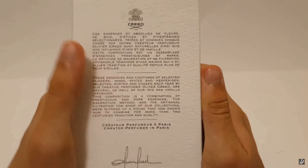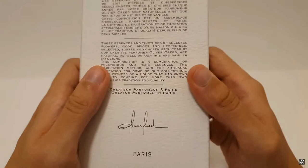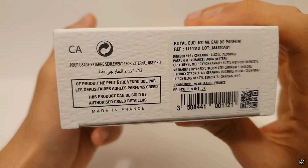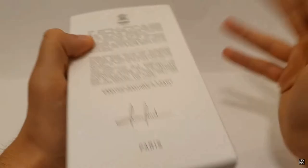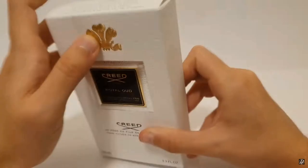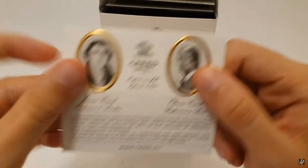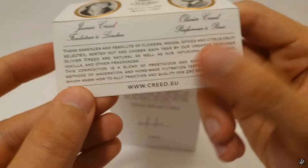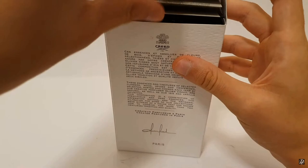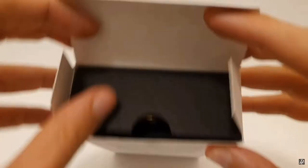On the sides there's nothing, and in the back we have a description of the fragrance as well as the signature of Olivia Creed. On the bottom of the box we get the batch code and the ingredients. At the top we have the names of the alleged aristocracy members that Creed made fragrances for. When we open the box there are two pieces of paper — a nice addition to the unboxing experience. The first has pictures of James Creed and Olivier Creed with a short description of how they make their fragrances, and the second has the alleged history of the House of Creed.